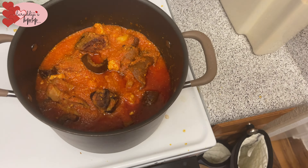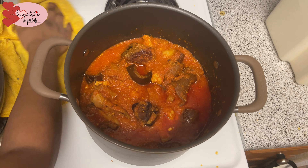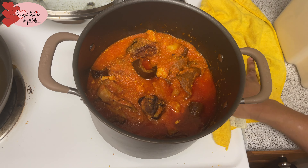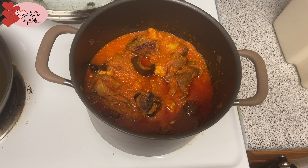Mix it all up and there you have it! Let it steam a little bit. After you add the veggies, don't leave it on high heat for too long because the green color will start burning and turn brown. At this stage just let it get hot, and then it is time to be demolished.